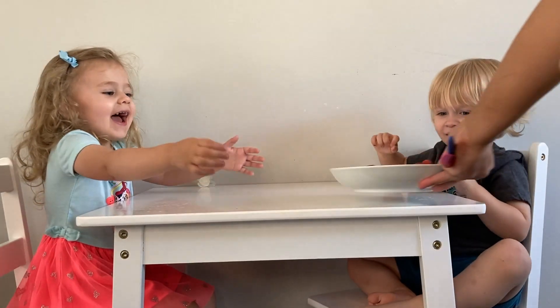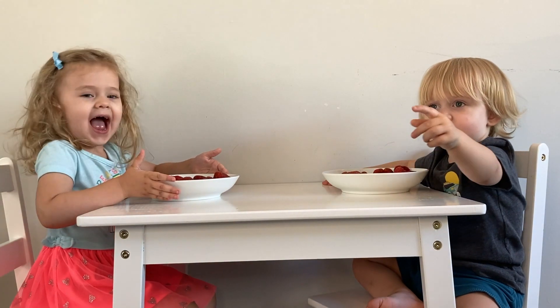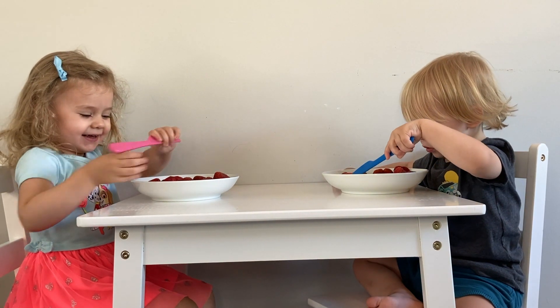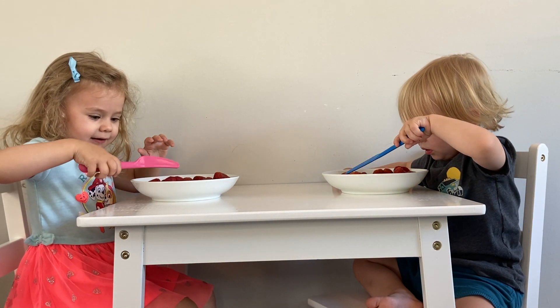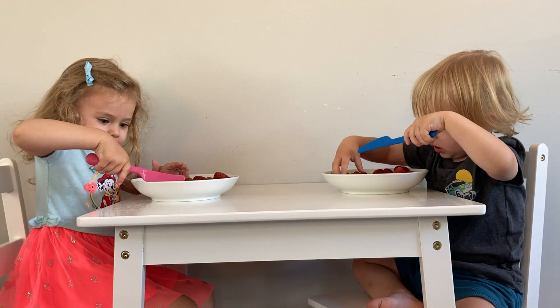Here's a bowl for Alex, one for Emily, one for Emma. Here's your knife. You guys are using knives that are safe for kids, okay? So I want you guys to chop up those strawberries — you can take them off the plate to chop them up.